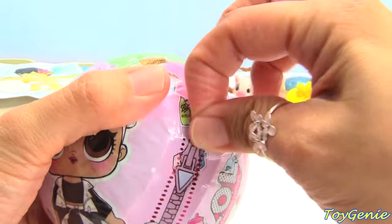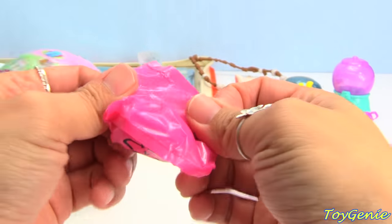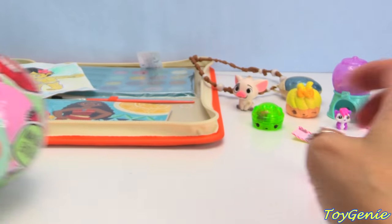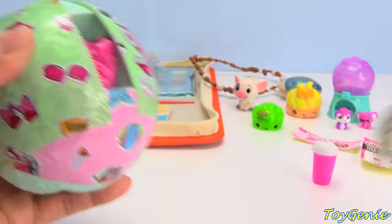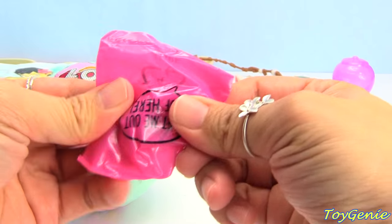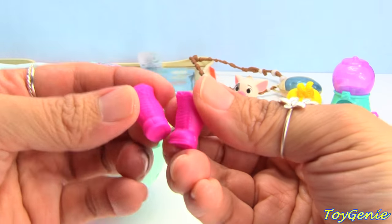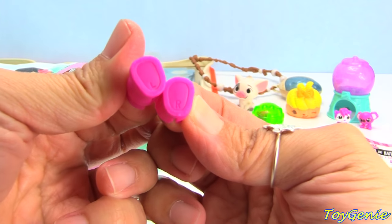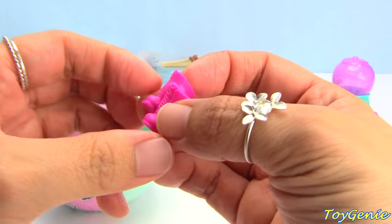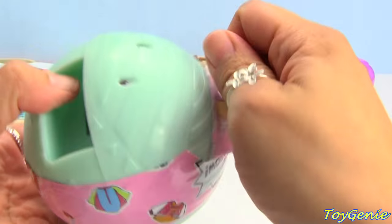That is super fun! Keep opening - what's this? A pink and white bottle - perfect! Perfect hair! And let's see what this is - a pair of boots, super adorable! On the bottom you can see there's an L and an R and that stands for left foot and right foot, so that is super awesome. I love it when they put these tiny details into surprises!